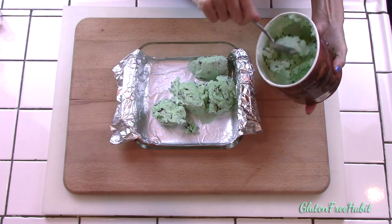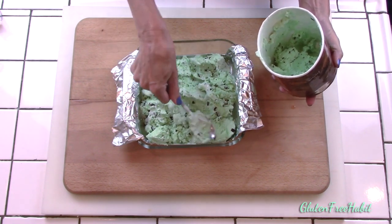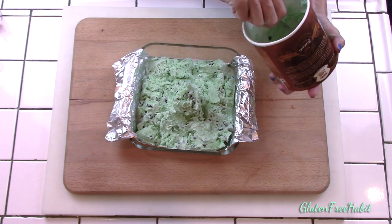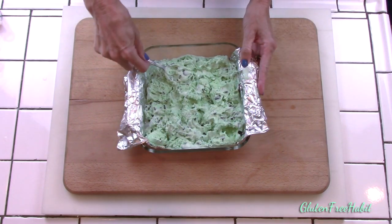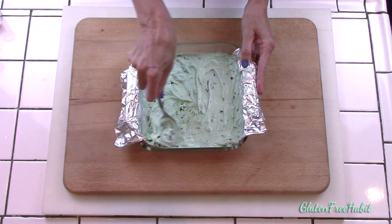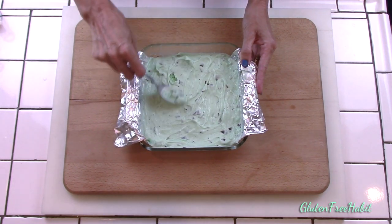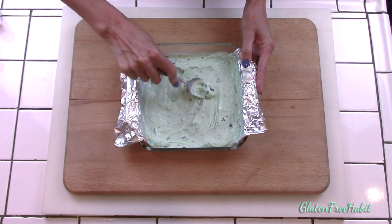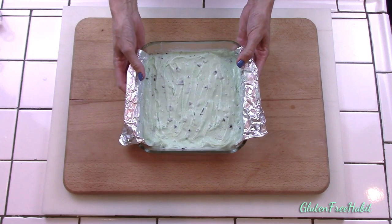Fill it with as much ice cream as you'd like — the more you put, the taller your ice cream sandwiches will be. I used an entire 1.5 quart container. With a spoon you can press down the ice cream to get rid of any air pockets. You can make them any size or shape that you want — square or circular work really well too. Smooth it out on top and then pop it in the freezer.